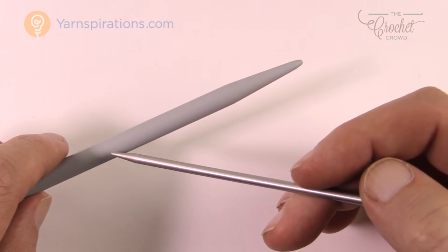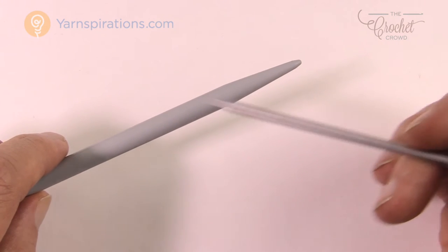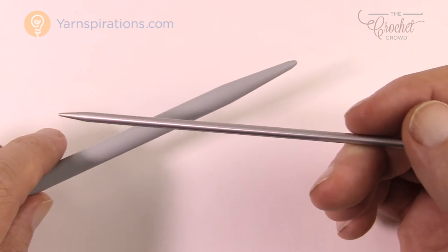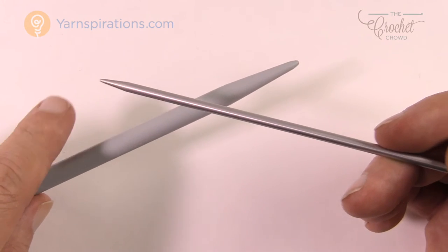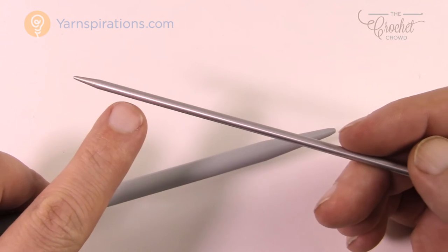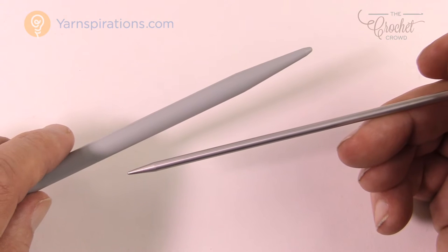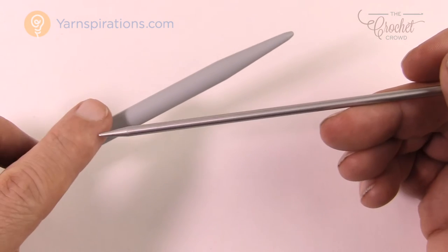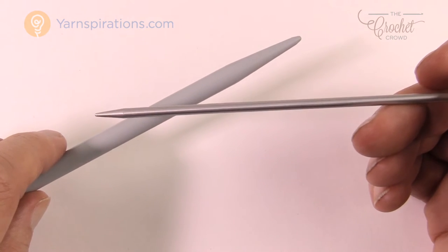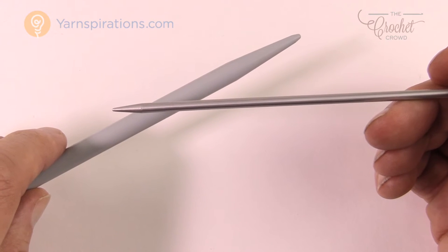If you go thinner, the project will be much narrower and it will take longer to get to the desired length. You can increase or decrease needle size but there are pros and cons. Whether you want looser fabric with a bigger needle, or tighter fabric with a smaller one, that's completely up to you. It's not abnormal but it is completely optional.